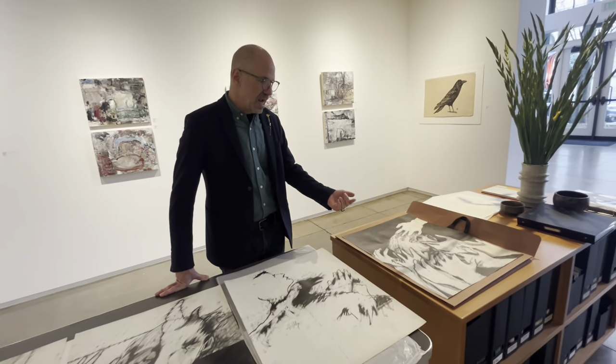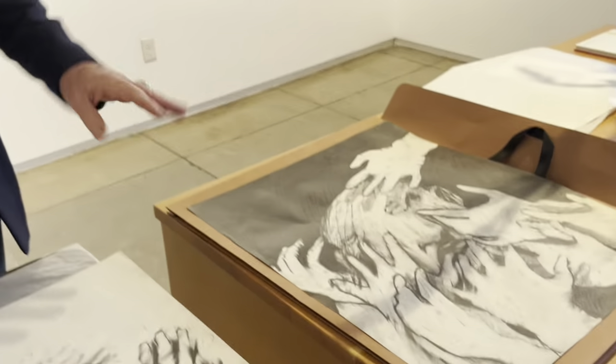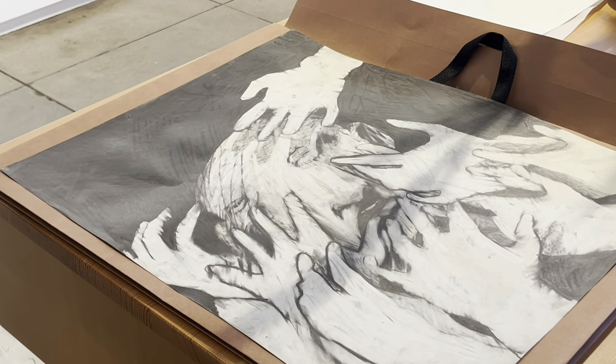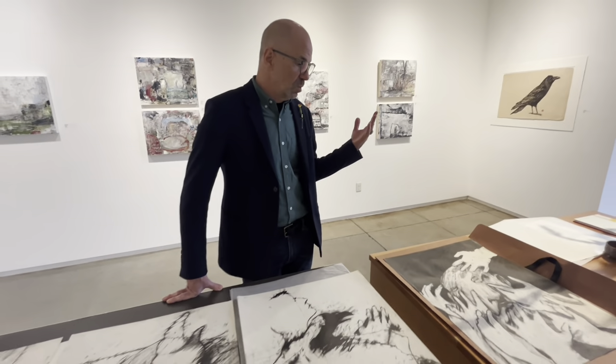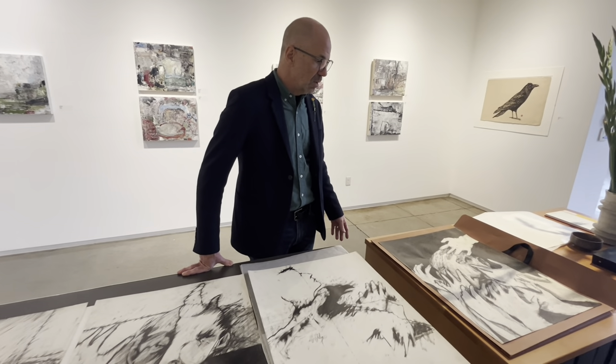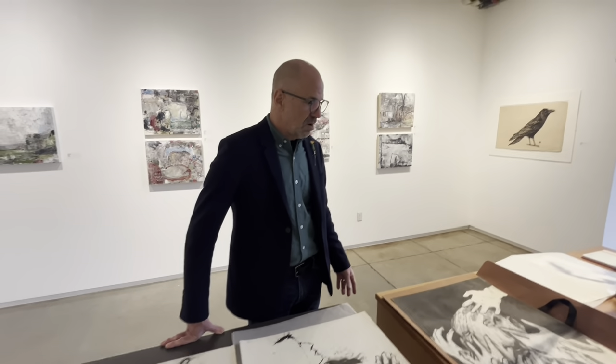People ask about the hands quite often — where are all the hands coming from, what's going on with the hands? One doctor who bought Rick's work and was very thoughtful said there's a sense of touch and healing — healing comes from touch. But he knew he needed and wanted healing.